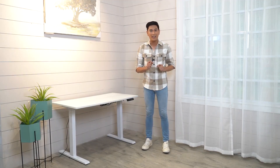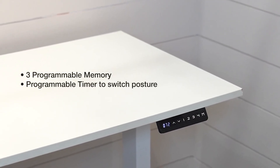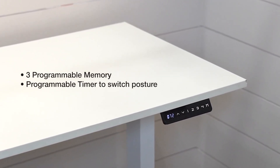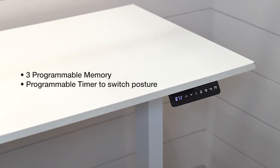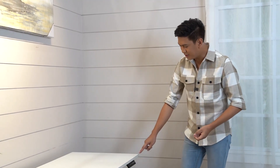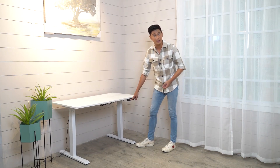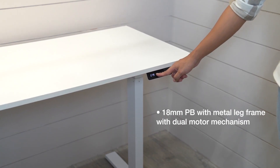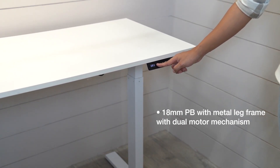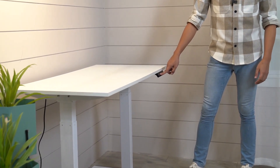It has three programmable features wherein you can set its height depende sa kailangan ninyo, or kung saan nyo siya gagamitin. It is multi-purpose and multi-function. The lowest height is 72 centimeters, and I would also want to show you how tall this electric table can go — it's 120 centimeters tall.